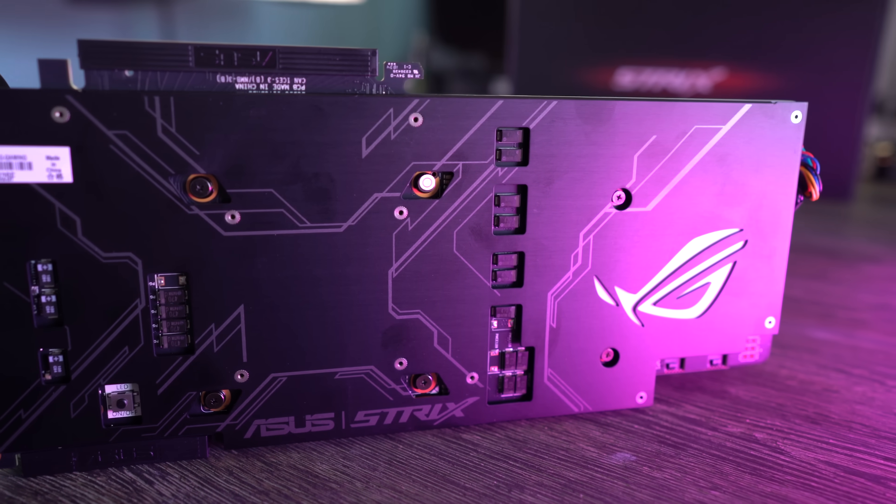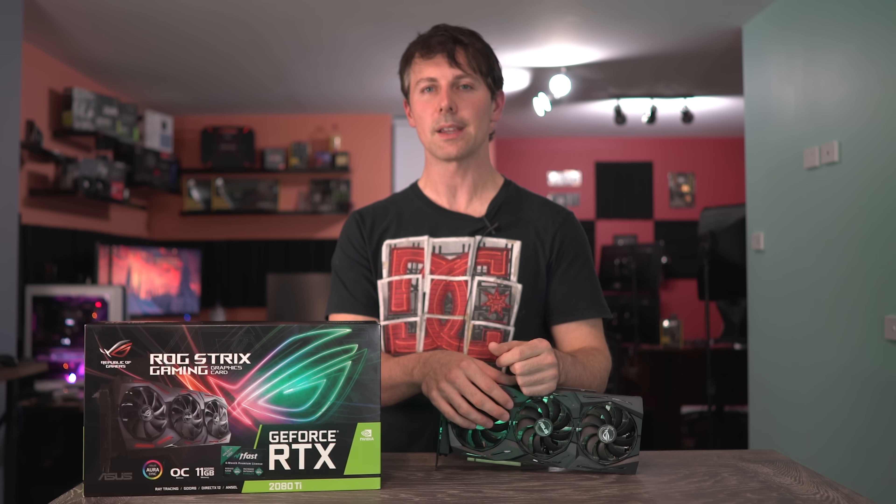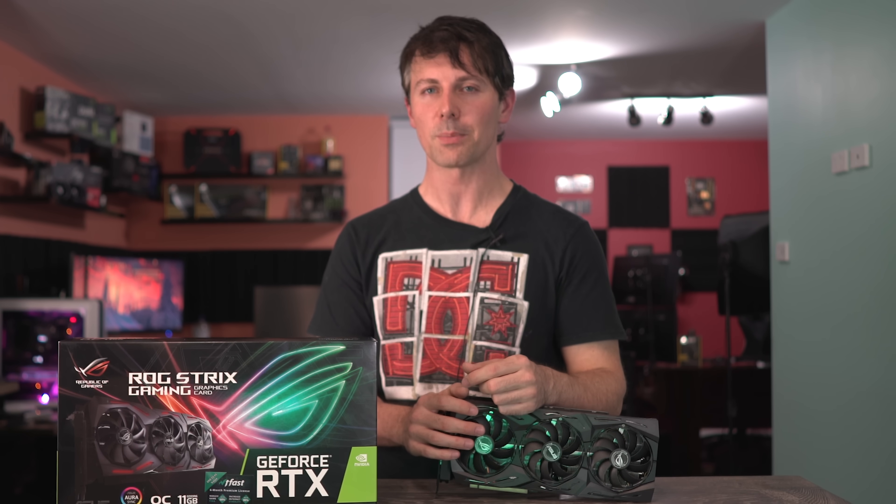And if you are that person who wants a 2080 Ti and wants the best of the best, then this will certainly deliver that. If premium is what you are prepared to pay, this thing will definitely give you a premium experience.